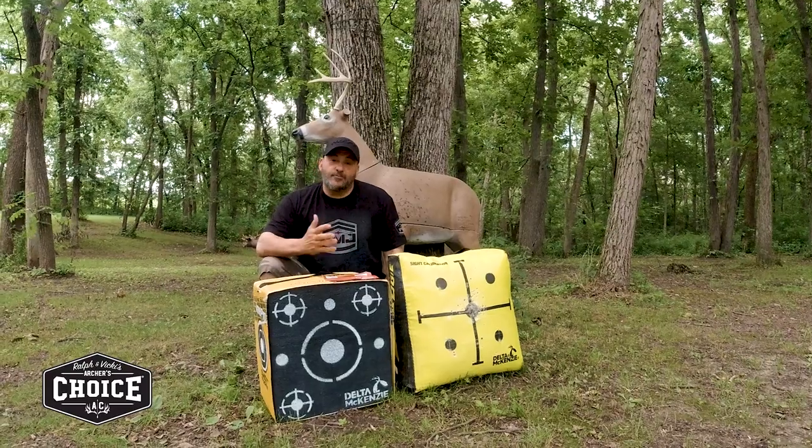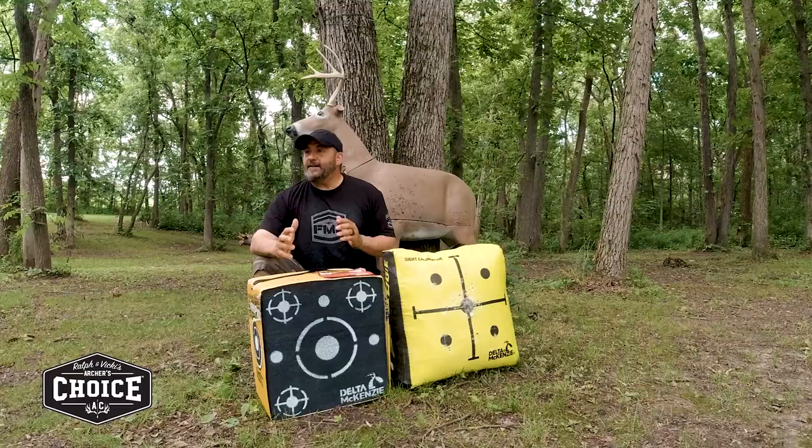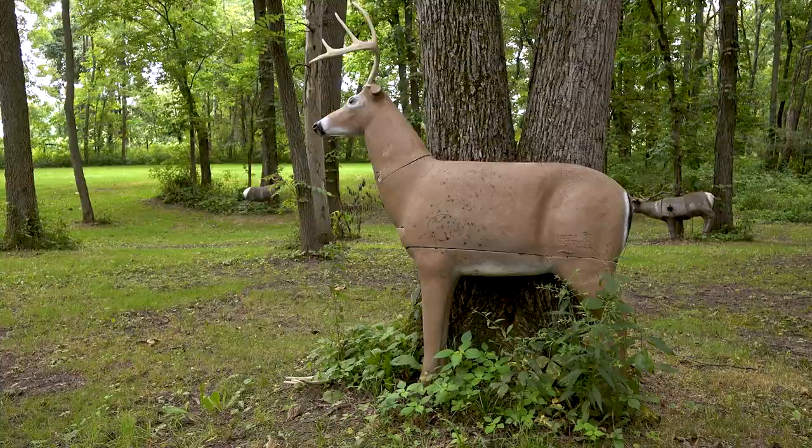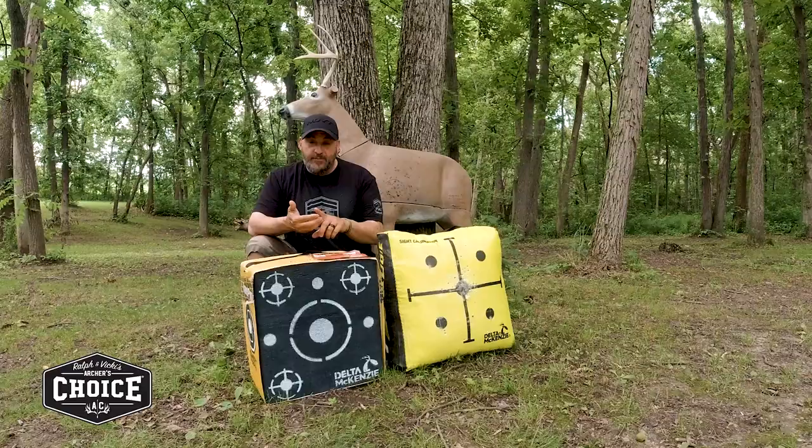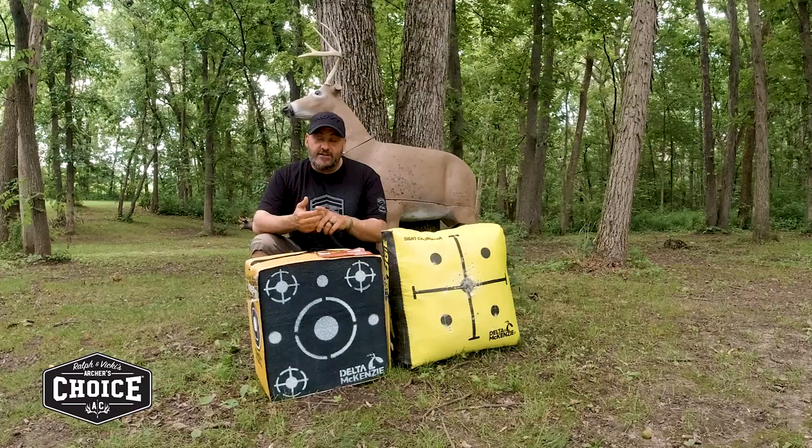It's summertime and let's be real. A lot of people say, oh man, I shoot every day. The reality is a lot of people don't have the time. Some people don't have the area. Some people don't have the targets. Some people are busy after work — they've got to take the kids to traveling teams, whatever it may be.